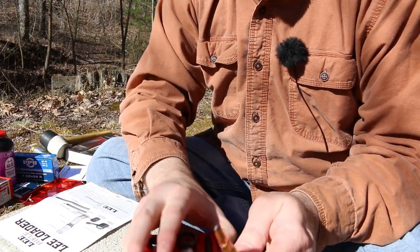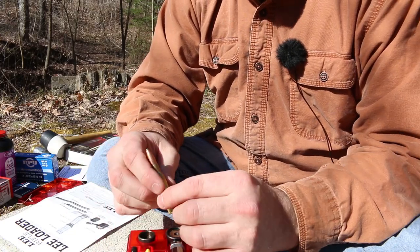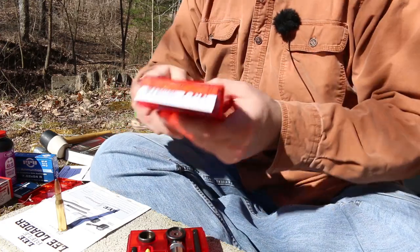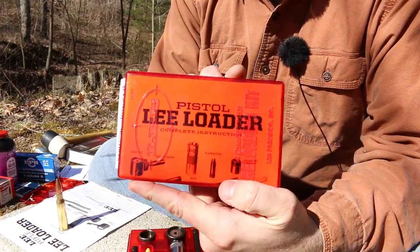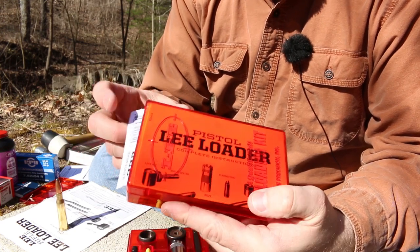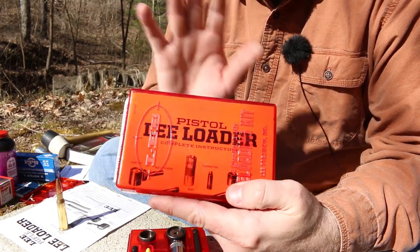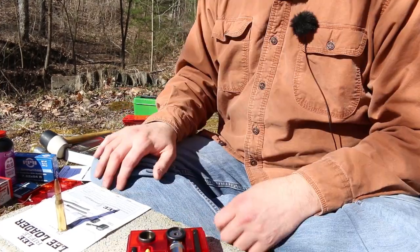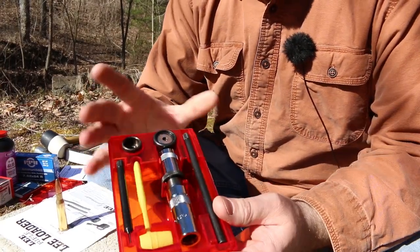They also make these for pistol and I'm going to be making another video with a nine millimeter. This is my nine millimeter Lee Loader. So if you're wanting something like this for pistol, I'm going to see if these will run in my Glock. That'll be a different video. The success with these kits really seems to depend on caliber.